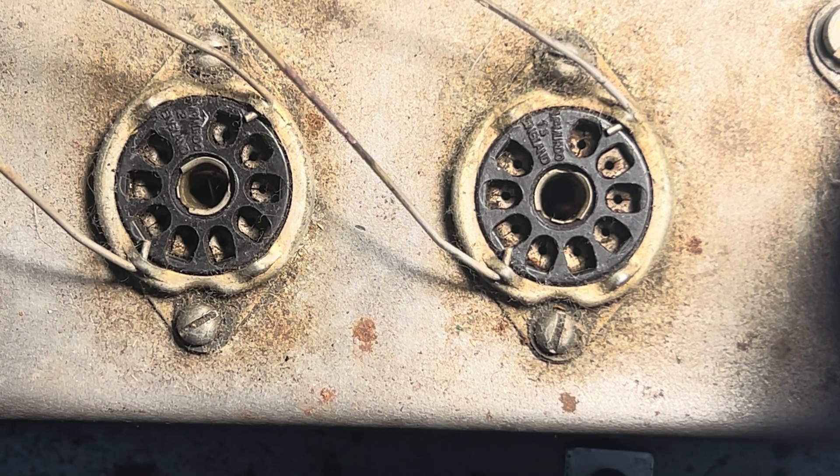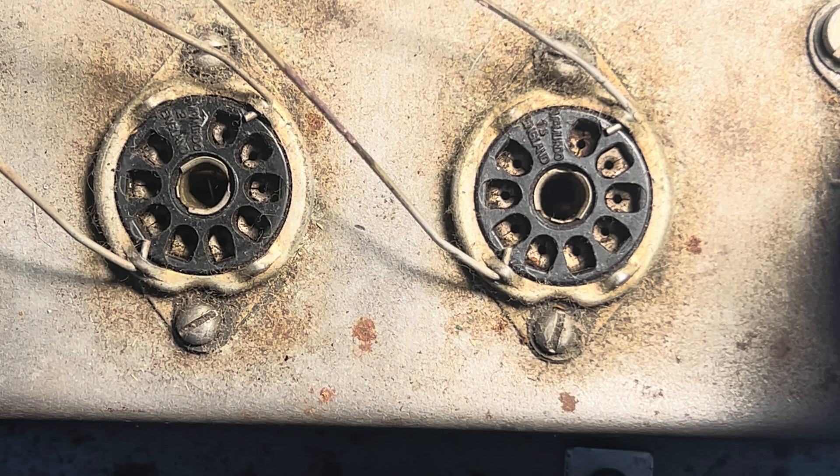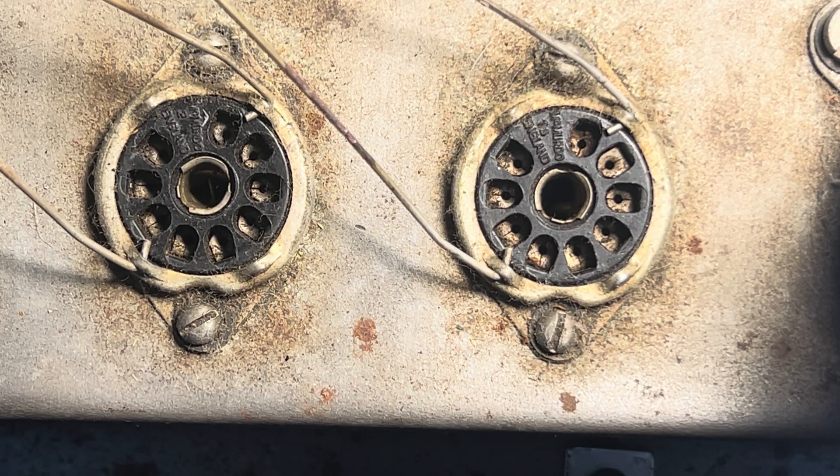These are dirty, dirty little ladies. We're going to clean these out.